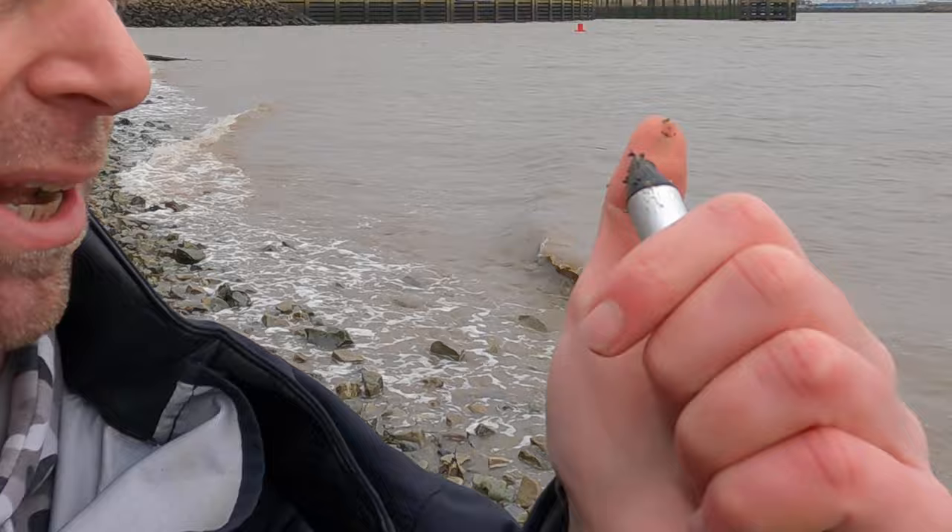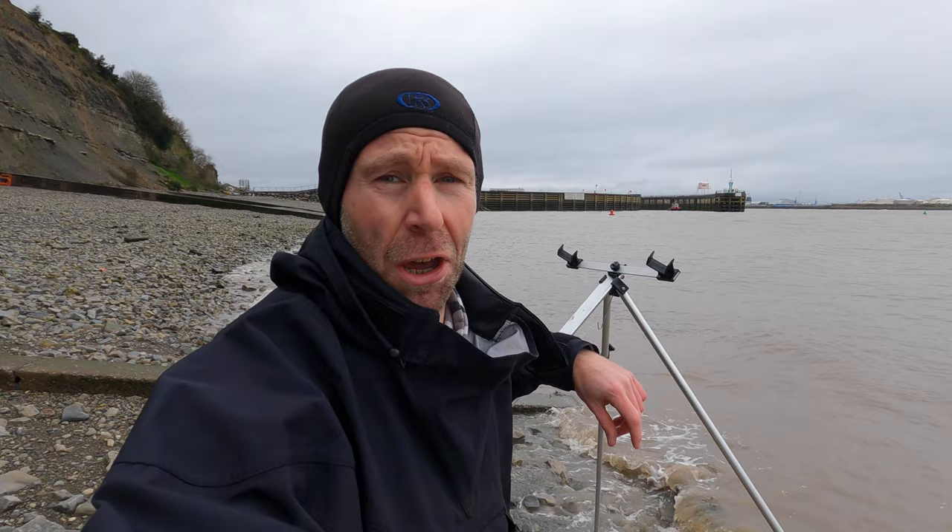A pet hate of mine with tripods is when you open the legs out and they just slide all over the place. With the Ian Gold tripod that's not a problem — you've got these nice moulded plastic pointy bits on the legs and they'll always find a grip somewhere. That was a Tackle Talk on the Ian Gold Supermatch tripod. Head over to veals.co.uk and pick up yours today.